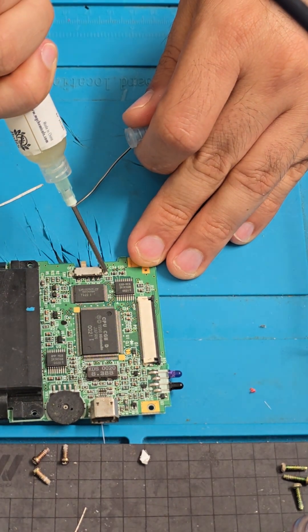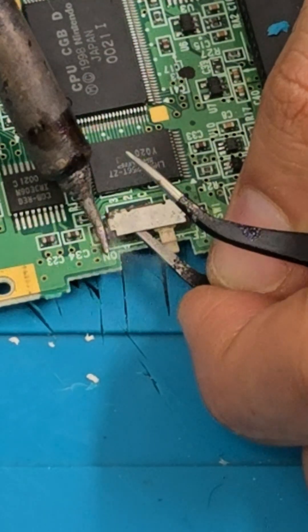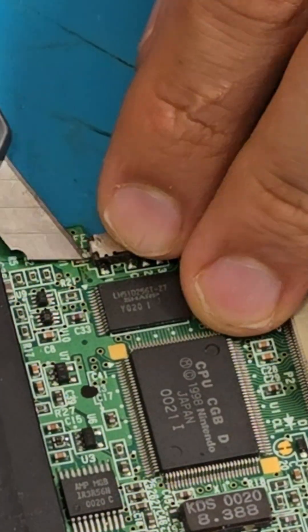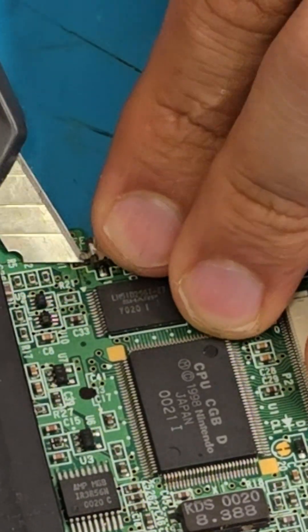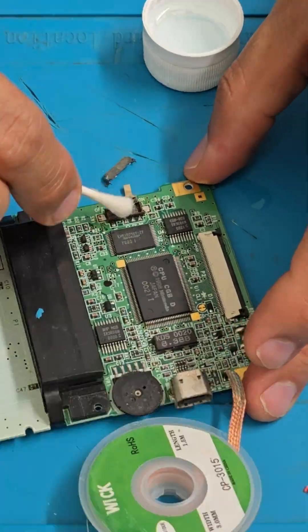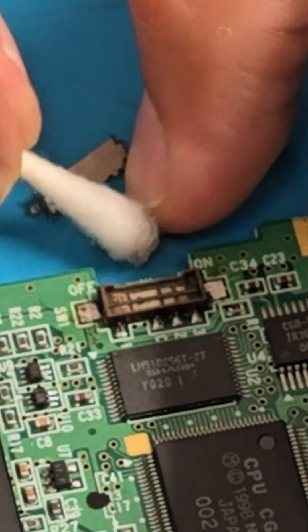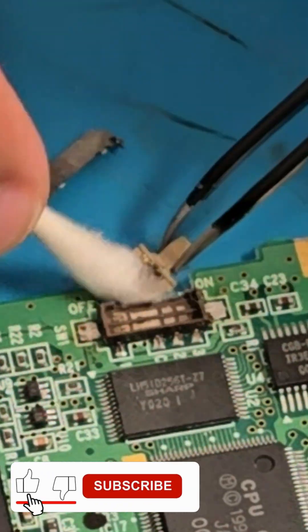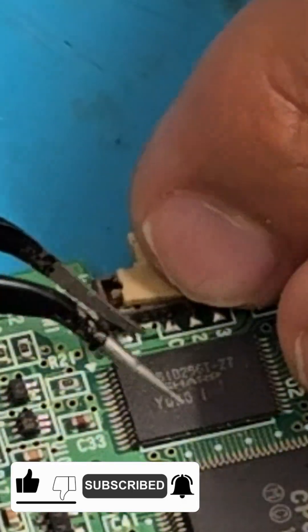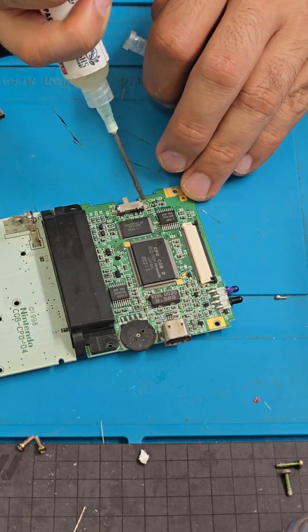Now let's service the power switch. Apply flux and solder both sides. Use a cutter to remove the metal plate and access the inside of the switch. Clean with isopropyl alcohol and sand it lightly. It's clean — let's reassemble and solder.